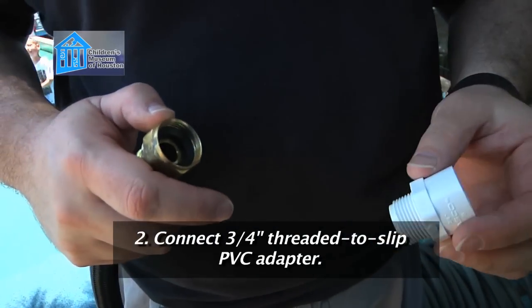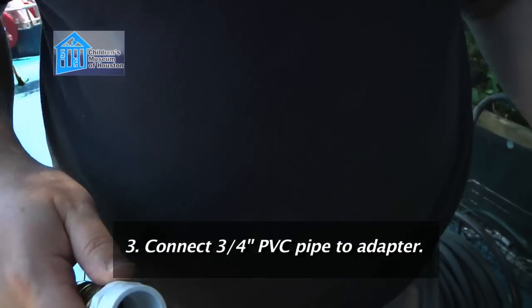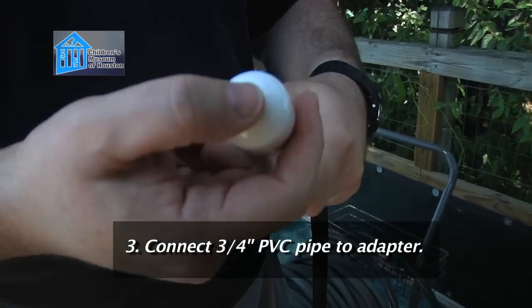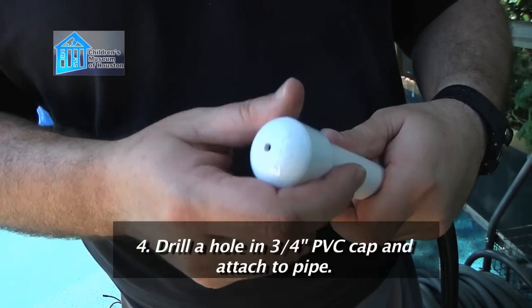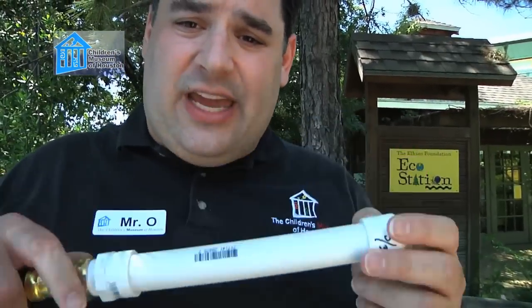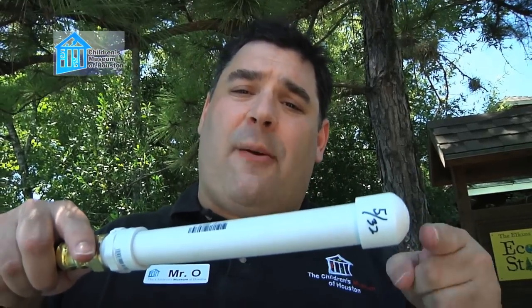I attach the other end to a three-quarter inch threaded-to-slip PVC adapter — you can get these at your local hardware store. I then attach a short length of three-quarter inch PVC pipe, cut down from a longer one, to the adapter. I've already attached a three-quarter inch PVC cap with a hole in the end. I actually made several caps, each with a different size hole drilled into it, and pre-attached them to pipes so they'd be easier to change out. We're going to use this to test several different diameter holes and measure how far the stream goes for each. We're attaching this to a sawhorse to keep it constant, so we're always going from the exact same height and know exactly where to start our measurements each time.